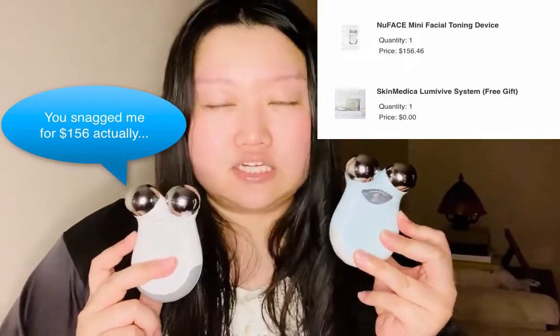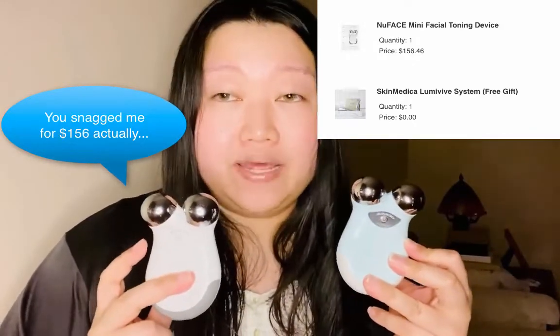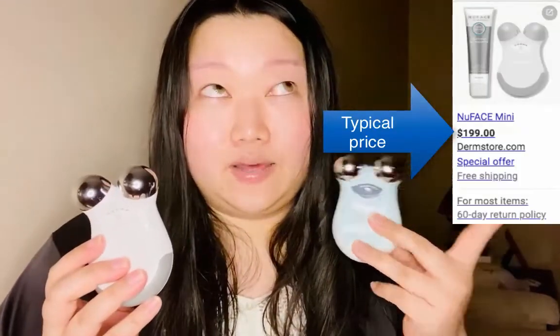The NuFace Trinity is $325 and I think the NuFace Trinity Pro can go into like $400 or $500. When I bought both of these they were each $183 and they're usually $200 each, so I got kind of a discount — but not that much since these just don't go on sale that often. This one is a limited edition color and it came in a set with some exfoliating wipes, a little serum, and the NuFix gel.